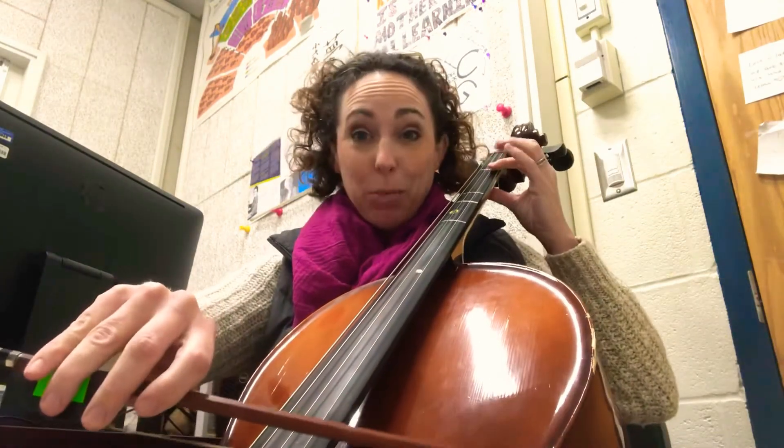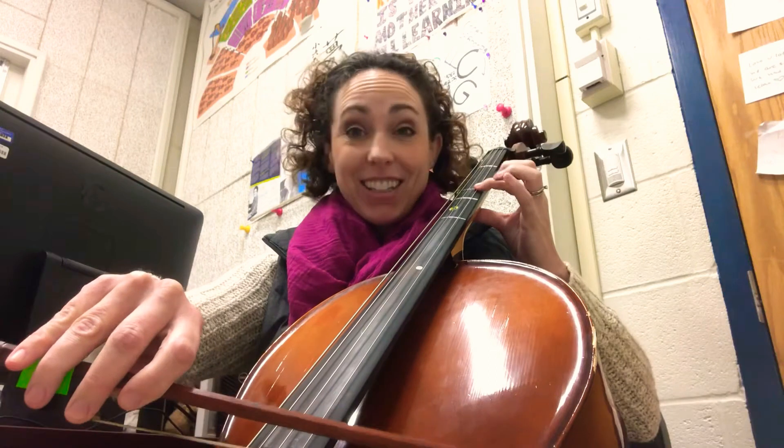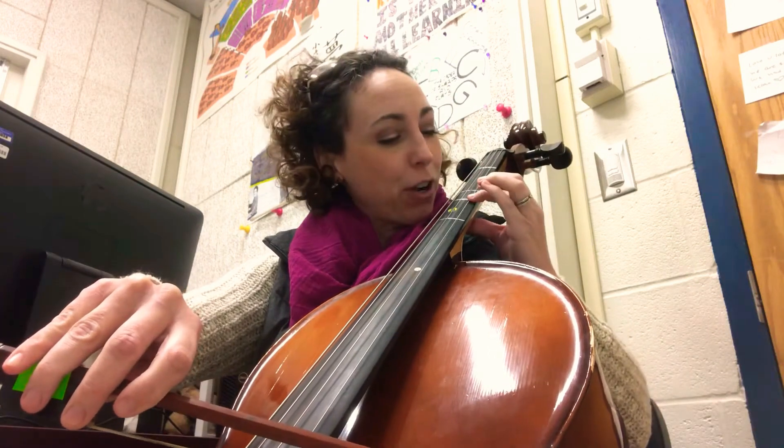Two A's to start. We're gonna say the positions. We're doing first, second on C sharp, third, and fourth, and back, and A's in between. Two A's to start. Ready, and here we go.